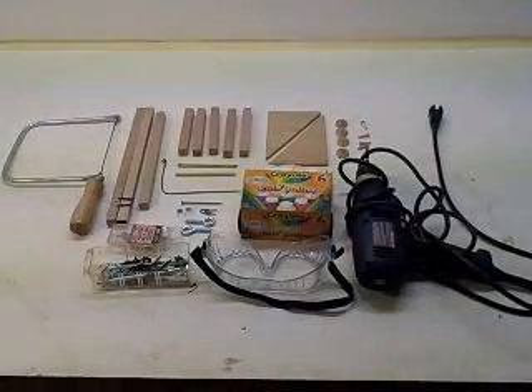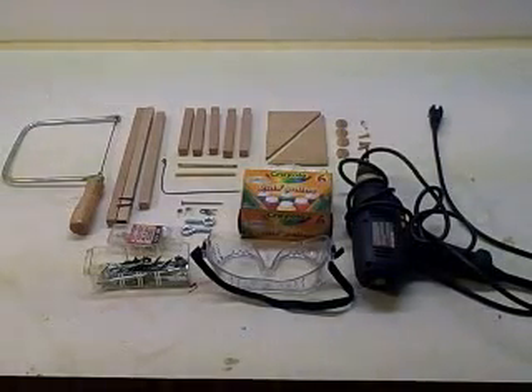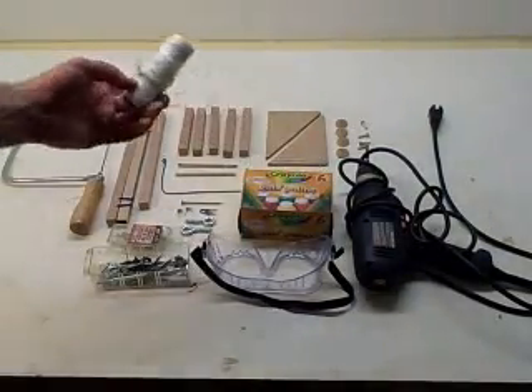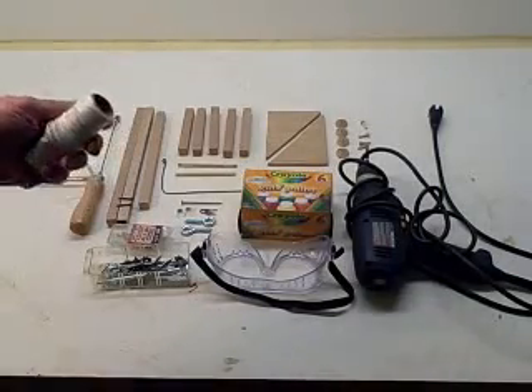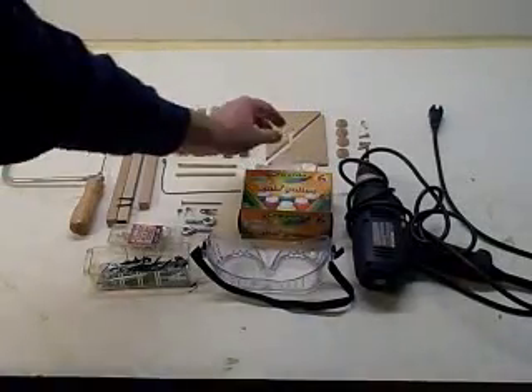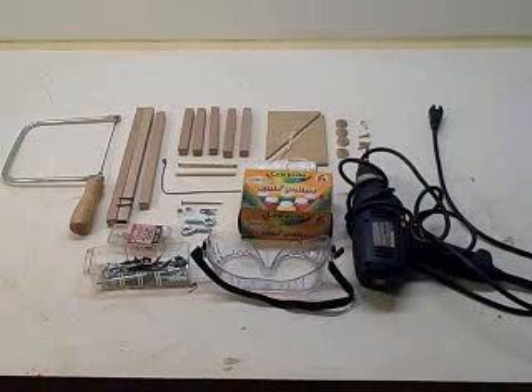Hi, it's Will from StormTheCastle.com, and in this tutorial I'm going to show you how to make a small tabletop catapult that's torsion powered. It's a little bit different from some of the other catapults that I've made which use rubber bands. This one won't use any rubber bands. The nice thing about that is if you want to make a catapult that's more realistic to medieval times, you should make a torsion powered catapult because they didn't have rubber bands back then. The power comes from twisted string — in the case of a big catapult it would be twisted rope — but we're going to use twisted string.